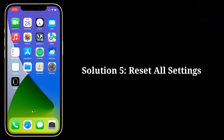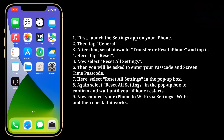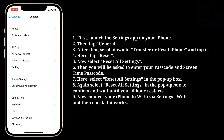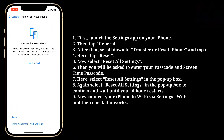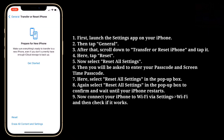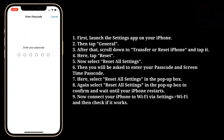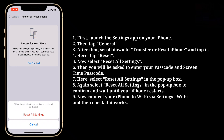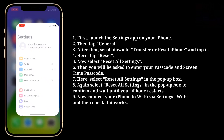Fifth solution is reset All Settings. Launch the Settings app on your iPhone and tap General. Scroll down to Transfer or Reset iPhone and tap it, then tap Reset. Now select Reset All Settings. You will be asked to enter your passcode and Screen Time passcode. Select Reset All Settings in the pop-up box, then again select Reset All Settings to confirm and wait until your iPhone restarts. Now connect your iPhone to Wi-Fi via Settings and check if it works.